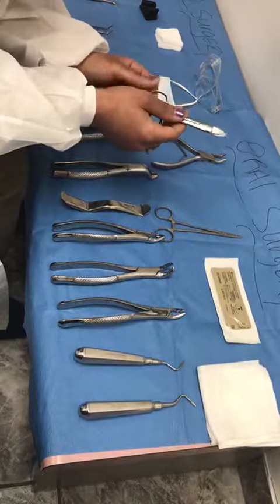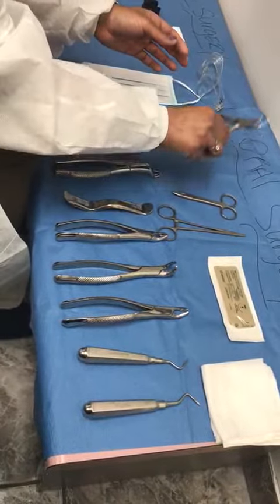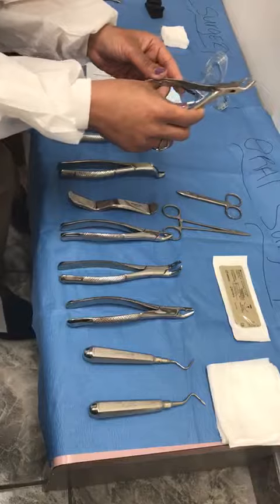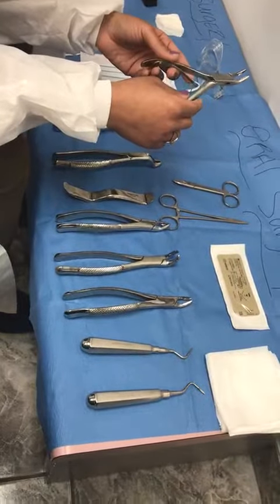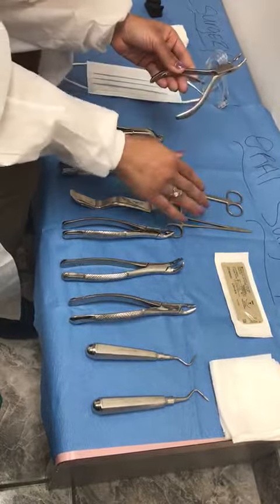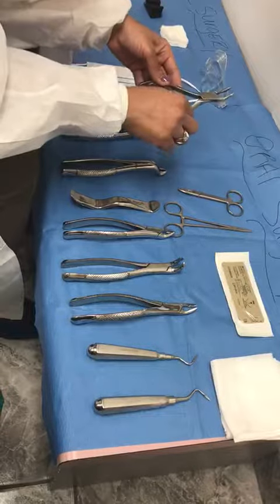This actually is a rongeur. A rongeur is used during extraction — after the tooth has been extracted, you might have extra tissue to remove or even a piece of bone sitting there that you need to get out. You would use this rongeur, or sometimes a hemostat — it's optional and depends on the doctor. You can do both functions with either.